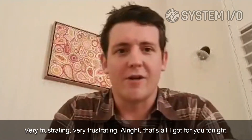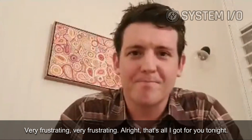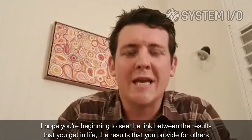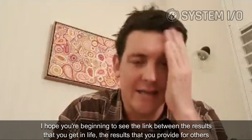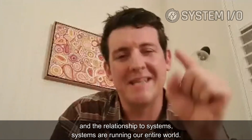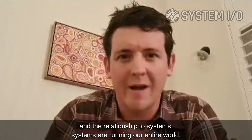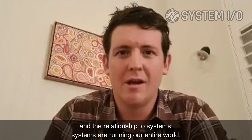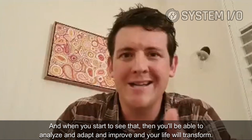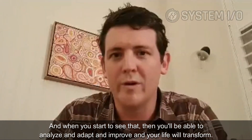That's all I've got for you tonight. I hope you're beginning to see the link between the results you get in life, the results you provide for others, and the relationship to systems. Systems are running our entire world, and when you start to see that, you'll be able to analyze, adapt, and improve — and your life will transform.